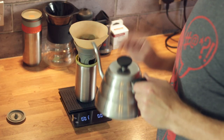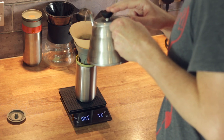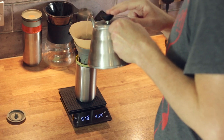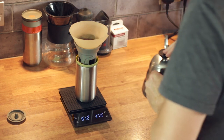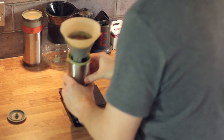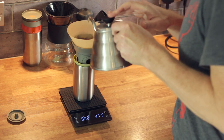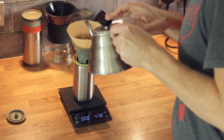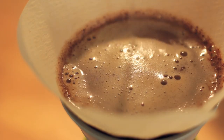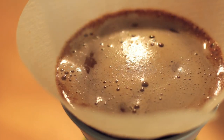When doing a pour over, the first thing you do is the blooming phase. Whatever the weight of coffee in the dripper, you want to double it — so if you're using 20 grams, bloom with at least 40 grams of water. Without scales you can eyeball it. The blooming phase should last at least 30 seconds; I bloom for about 45 seconds. After that you start steadily pouring.